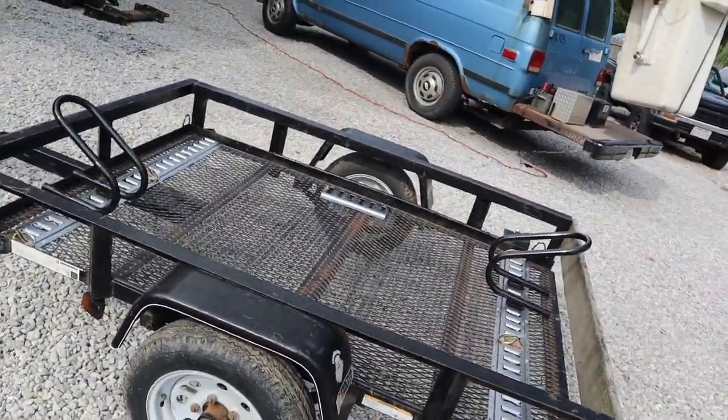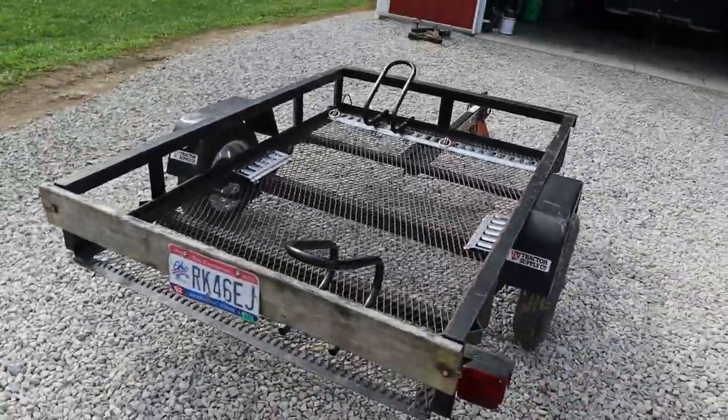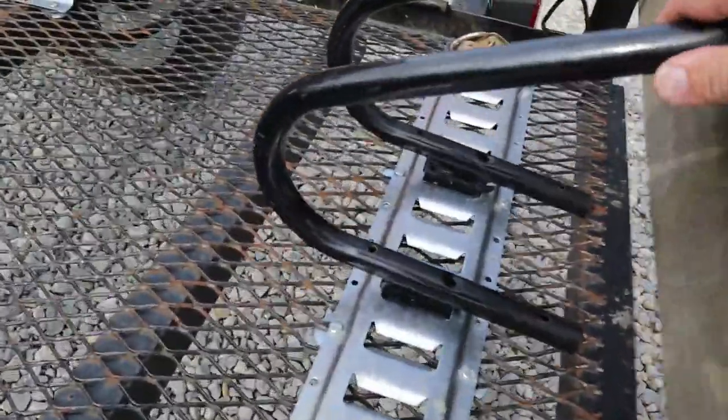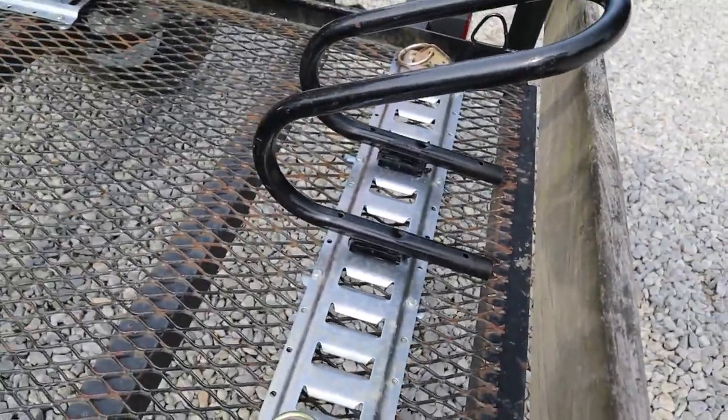If you want to run two bikes you need to run a master face, otherwise the handlebars hit. It's a real simple setup, there's not much to it. These chocks — you can buy these for like 50 bucks. I made these. This is just from Harbor Freight for like I think $13.